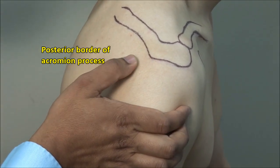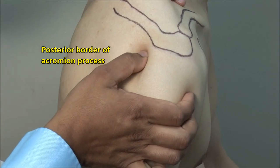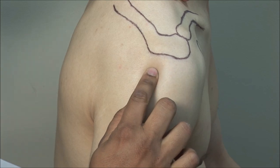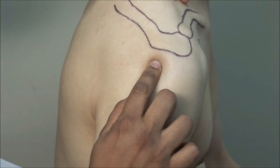Posterior subacromial injections are done through the soft spot just beneath this area, whereas lateral injections are done under the posterior third of the lateral border of the acromion.